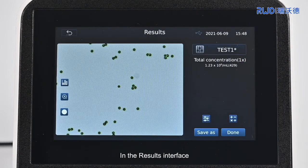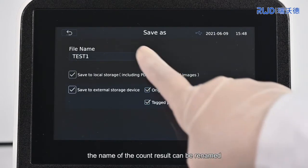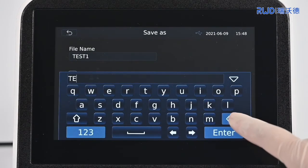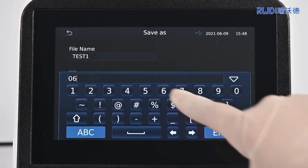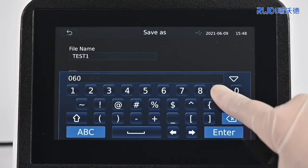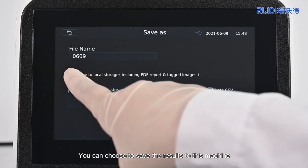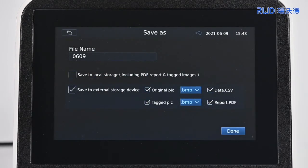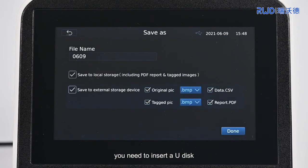In the results interface, select Save As. The name of the count result can be renamed. You can choose to save the results to this machine or external devices. If you need to save to the external device, you need to insert a U-Disc. After the U-Disc is inserted, the machine will display the corresponding logo.